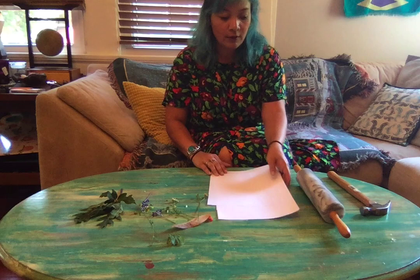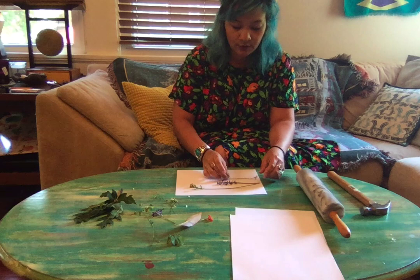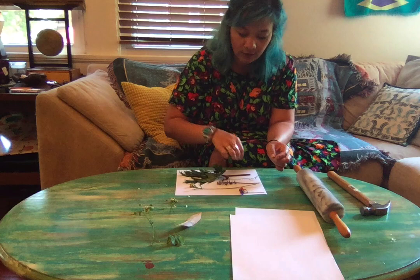So what you're going to do is you're going to arrange your flowers on one paper however you would like, and you can use a variety of colors and textures. You can make it into any arrangement that you like.